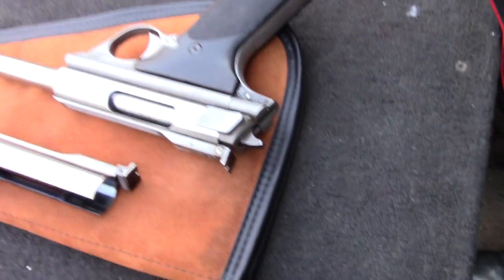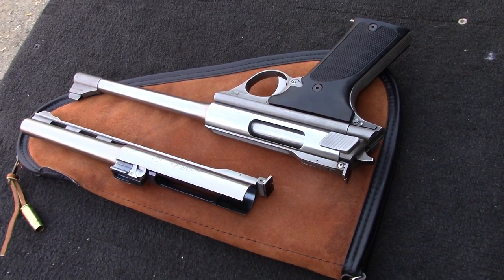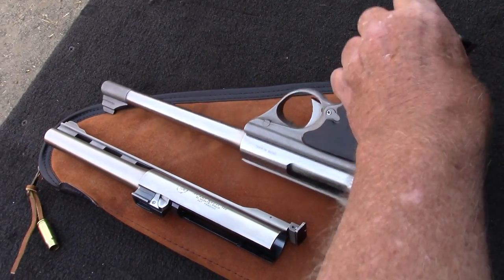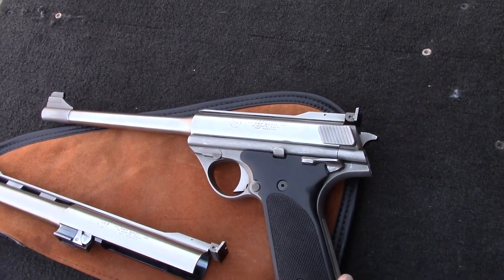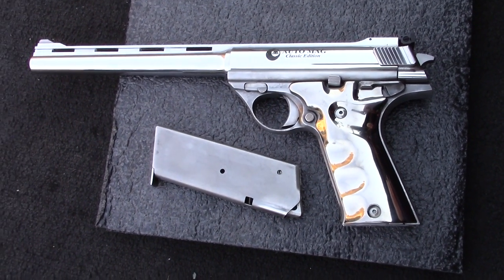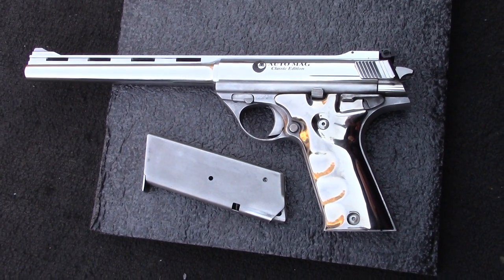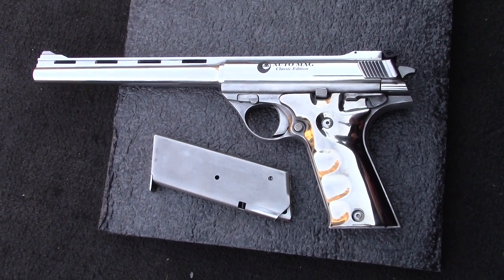Let's move down the line here and take a look at these. There's an El Monte 44 AutoMag barrel and a 357, 8½-inch AutoMag barrel from El Monte. Moving down here, this is a 44 — the new barrel from AutoMag LTD. It's about 9¼ to 9½ inches.